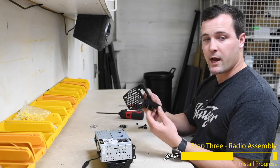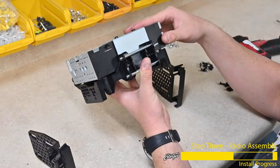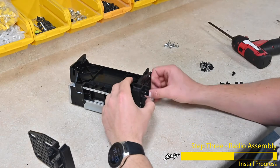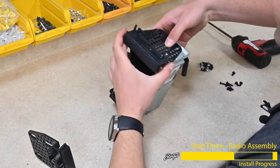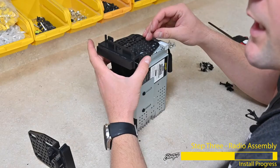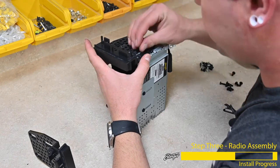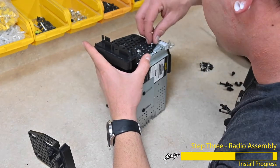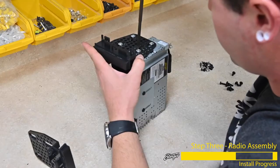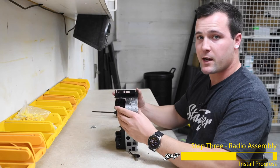Now we'll take our Wrangler brackets for the dash kit and align them left to right. Orient the Stinger radio assembly upside down, then mount the dash kit brackets to the side using the provided screws that came with the dash kit. We're going to slide the dash kit brackets pretty far forward so the display can sit as close to the dash as possible. Flip it to the other side and repeat.